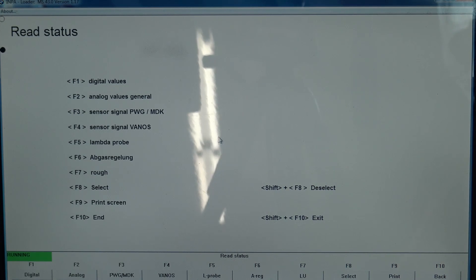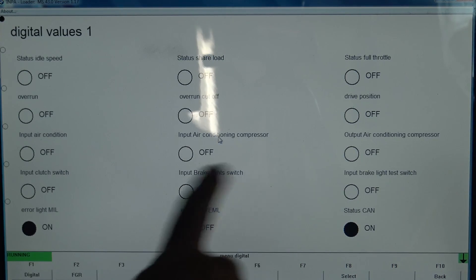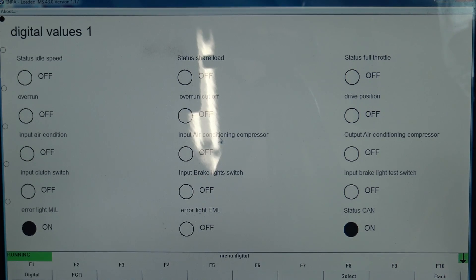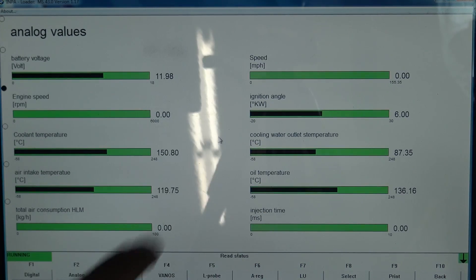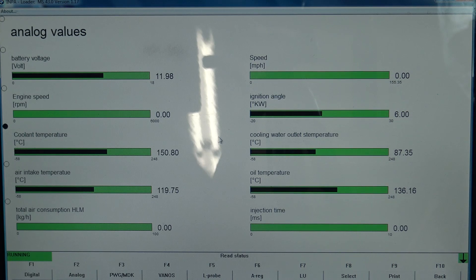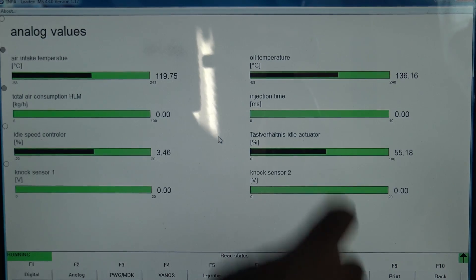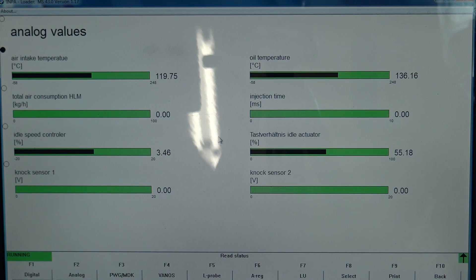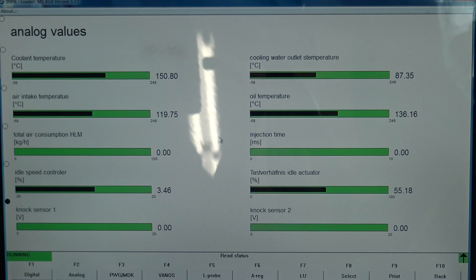You can see you've got various options to choose from. I'm going to hit read status. You've got seven pages of stuff to look at. So digital values, digital universal — various conditions for things being on or off, air conditioning compressor, and so on. I'll hit F10 for back and look at analog values: battery voltage, speed, ignition angle, coolant temperature, injection time. There's another page — just keep hitting down. Oil temperature, intake air, idle actuator, NOC sensors, and so on.